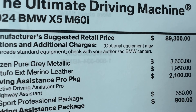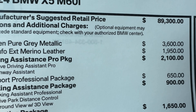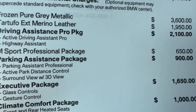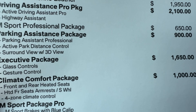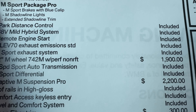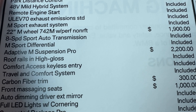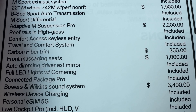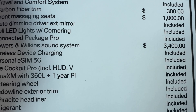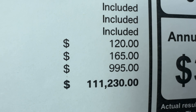Starting price of the M60i is $89,300. Frozen Pure Gray adds $3,600 — getting close to a pure individual color. Tartufo leather is another $1,950. Driving Assistance Pro is $2,100. M Sport Pro Package is $650. Parking Assistance Package is $900. The Executive Package is $1,650. Climate Comfort Package is $1,000. The 742M wheels are $1,900. Adaptive M Suspension Pro — our first one with this — is $2,200. Carbon fiber trim adds $300, which is a pretty good deal. Front massaging seats are $1,000. Bowers and Wilkins sound system is $3,400. Wheel locks and floating hubcaps add a little extra. All told, MSRP is just over $111,000 — obviously a big price increase over the M50, but this one has a lot on it.